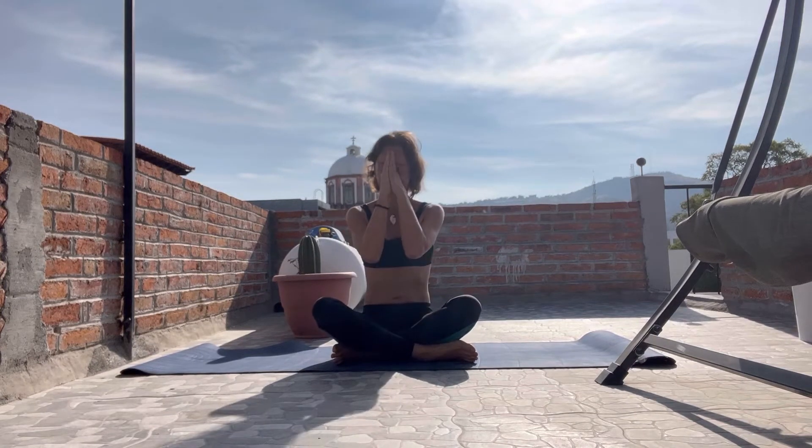Hello, good morning, namaste. I'm Liza, the traveler. I'm right now in San Miguel de Allende. And today I want to share with you a yoga video for waking up our body in the morning to feel more comfortable during the day.